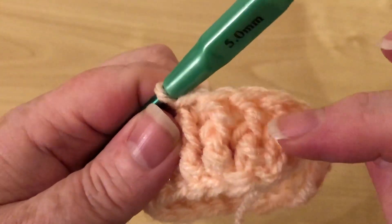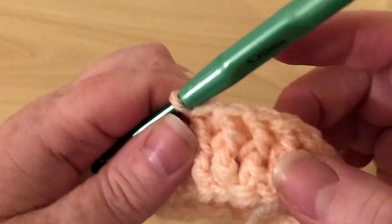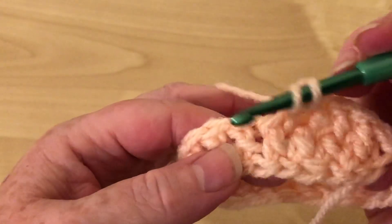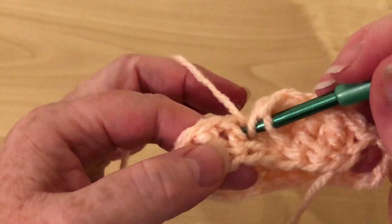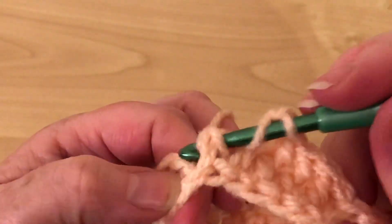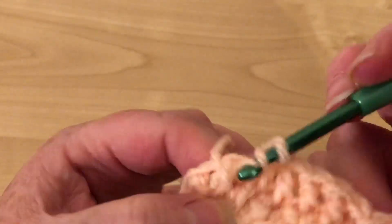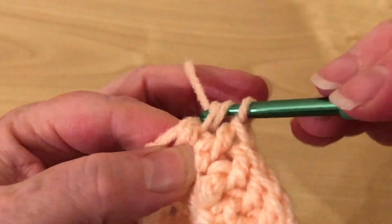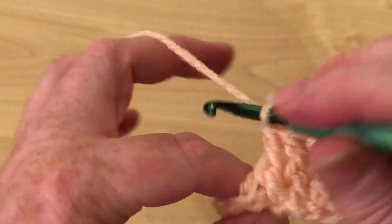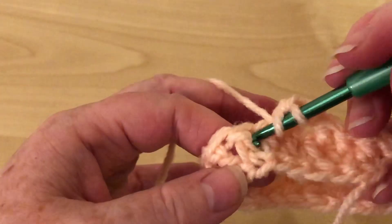So if you have a look at them, you can see we've gone round them — they're standing a little bit more proud than they would normally. So we yarn over into the gap and through the other side, yarn over, pull it through. Yarn over, pull through two. Yarn over, pull through two. And we just keep doing that.